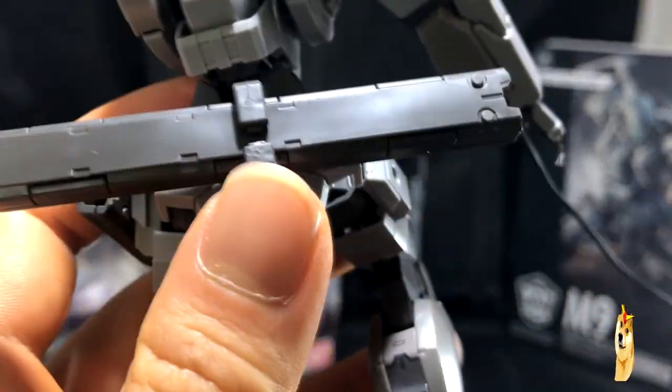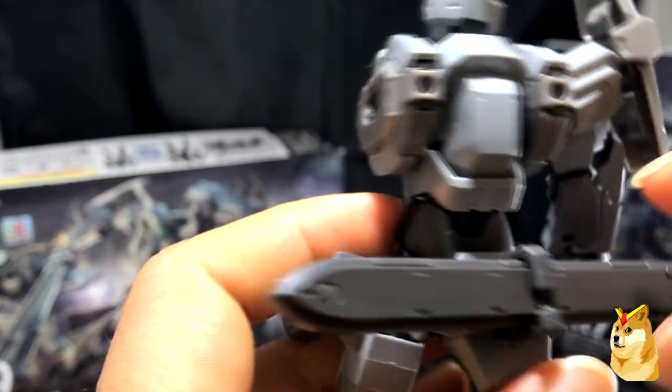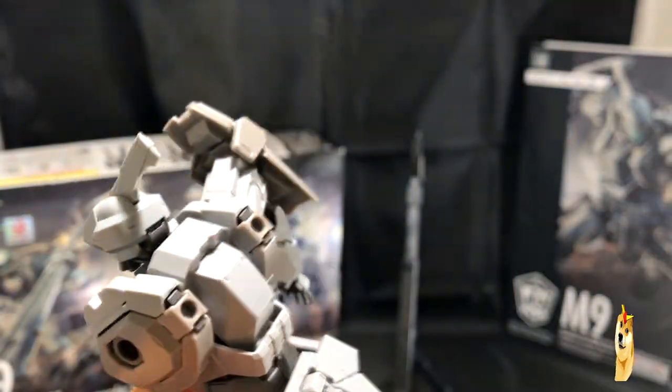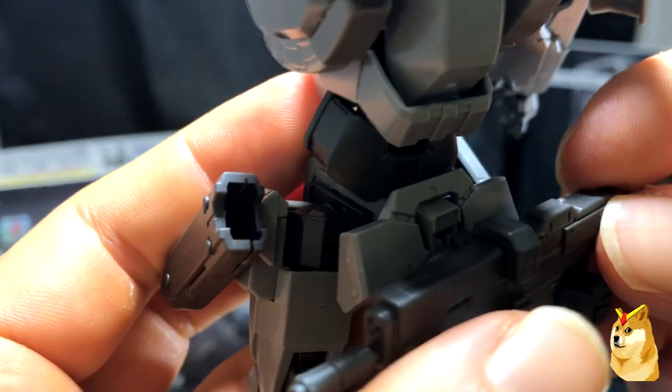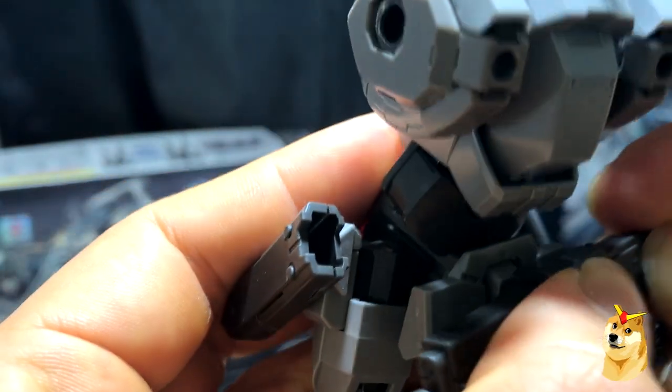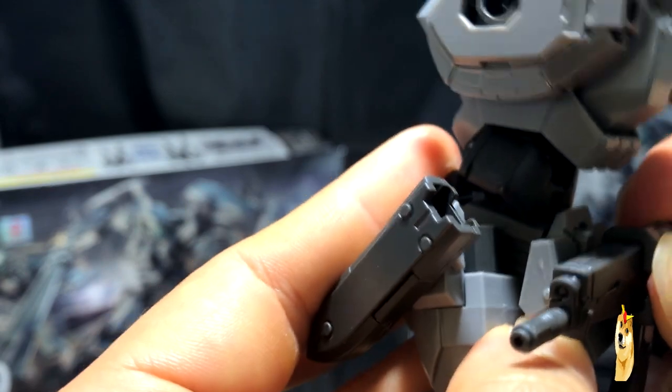On his back is his sword mount, and if we grab the sword it just goes right in there. The mount is interchangeable — you can take it out and, for example, swap in his little AK-looking mount instead. You just put it in and it's in the shape of a T, believe it or not.